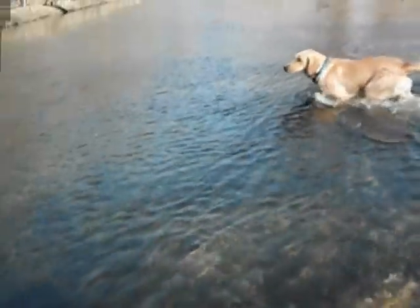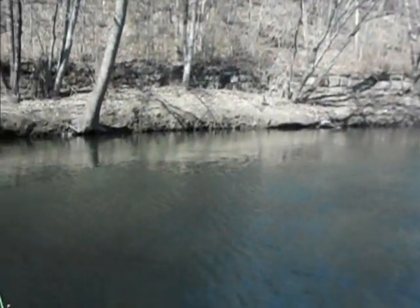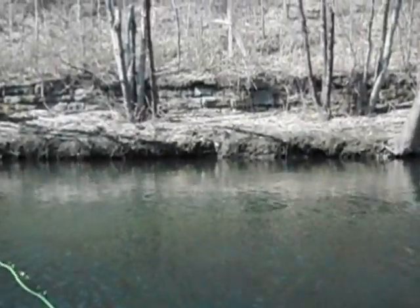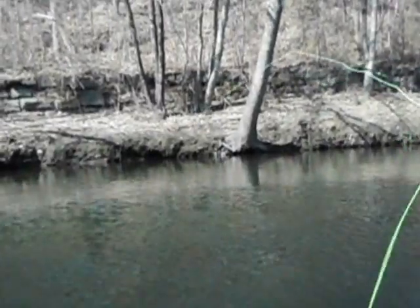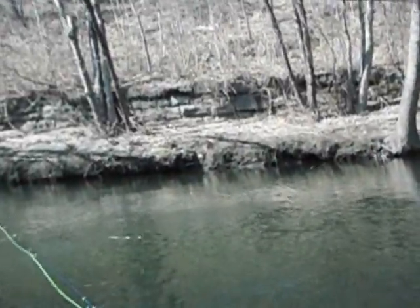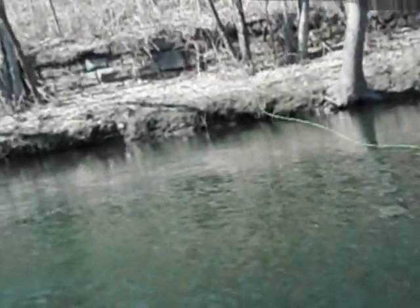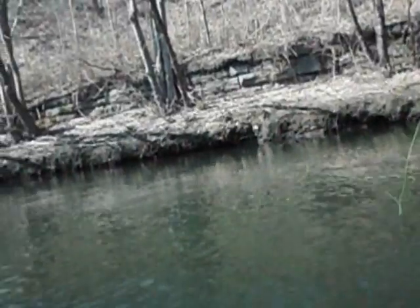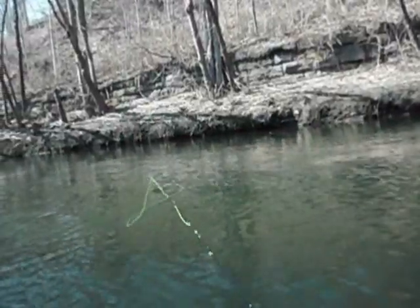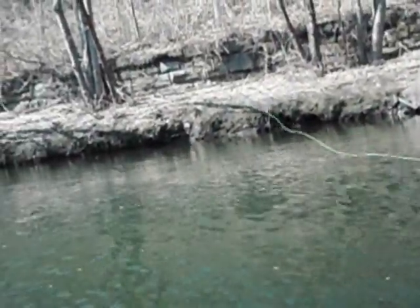There's a puppy that never stops moving. I move into position here, get some line out. Look at what that does — there he goes. He's just sipping right at the top there, taking something, some kind of emerger.